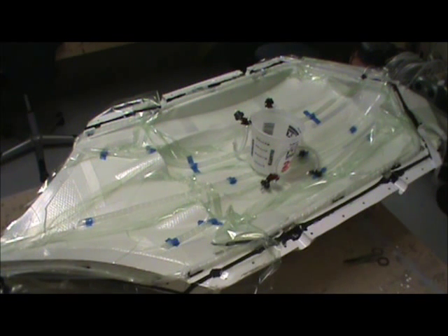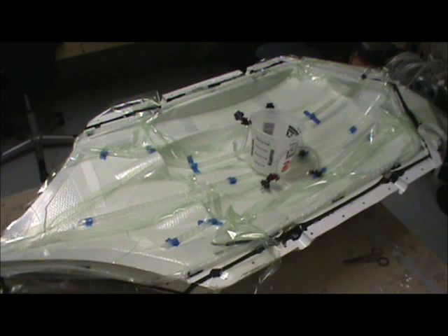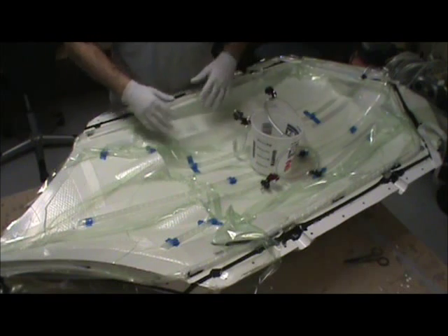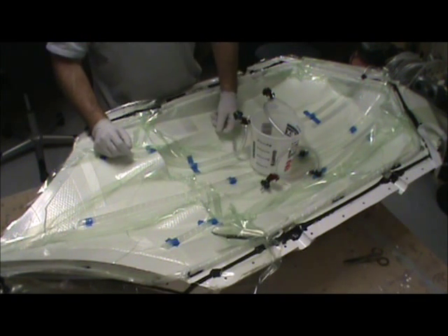Welcome back to the shop. Horton 229 vacuum infusion part two. The bottom side turned out great, I'll show it to you later. Top side is all prepped up. The vacuum pump is running around 24 to 25 inches of vacuum — it's gonna run continuously the whole time. Tom's mixing up resin with a bucket in the middle to hold the resin cup. We got our resin feed line clamps off and a whole lot of extra baggage because of the shape of this thing.